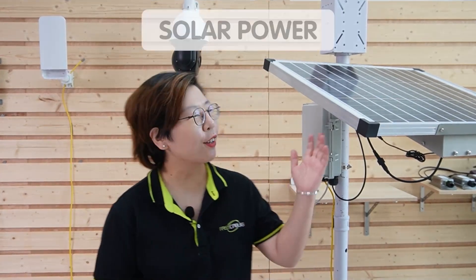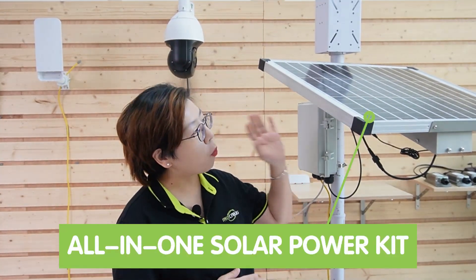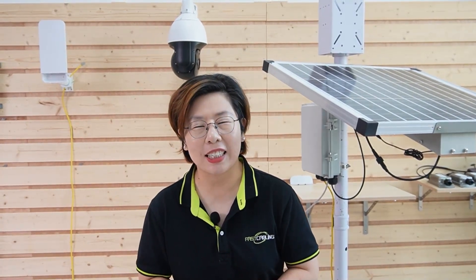And finally, we have the ultimate solution for off-grid remote locations: solar power. If you are miles away from any power source, solar power will give you total freedom — no more worrying about where to run cables. Here's our all-in-one solar power kit. It includes everything you need: a solar panel to capture sunlight, a built-in charge controller to regulate power, and a battery system to store energy.